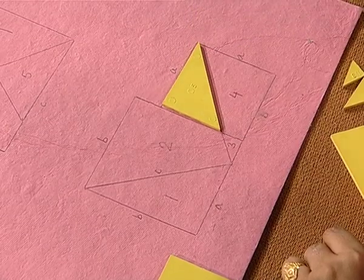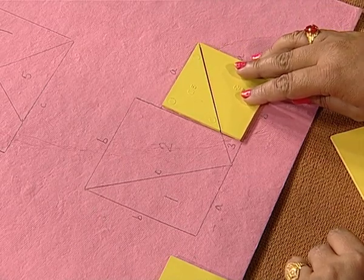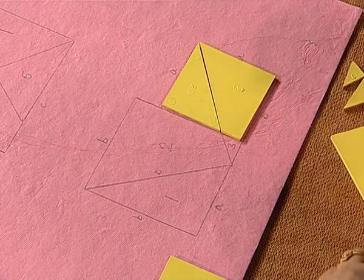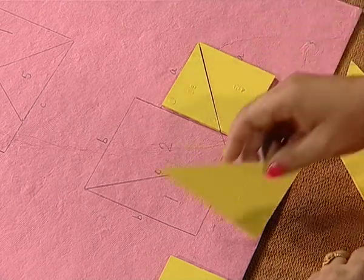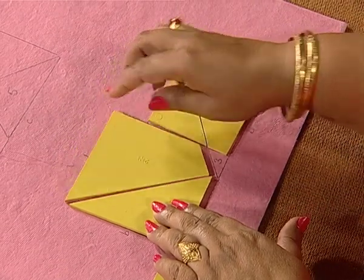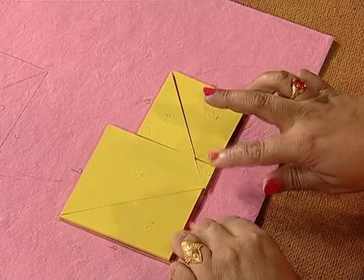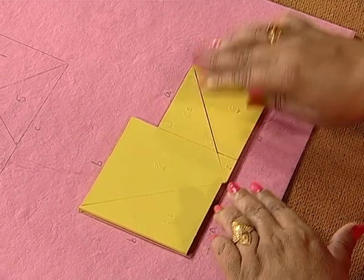This is one part. Here comes the second part of the square with side length A units. This is the square of side length B units, which is cut into three parts. So, altogether we have five parts.